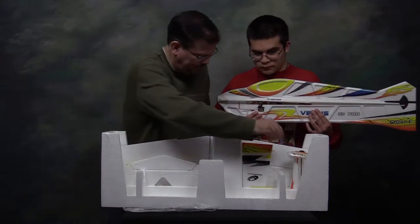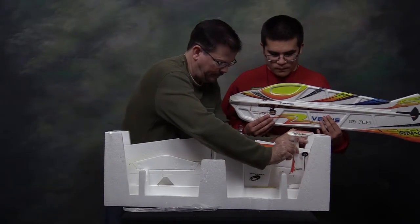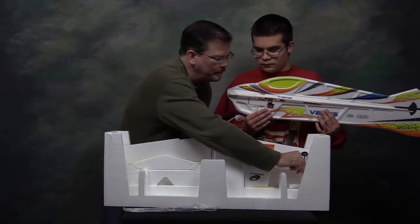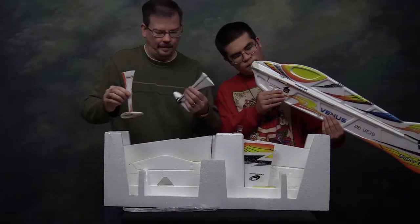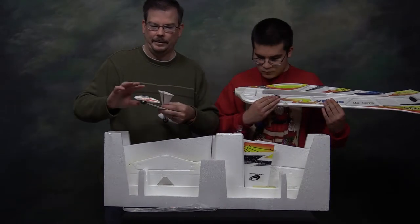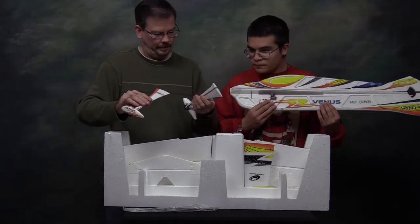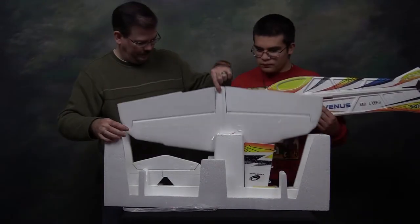Here we go with the landing gear. Again, it's all very lightweight. The landing gear covers and the wheel pants are just foam — it doesn't hardly weigh anything.